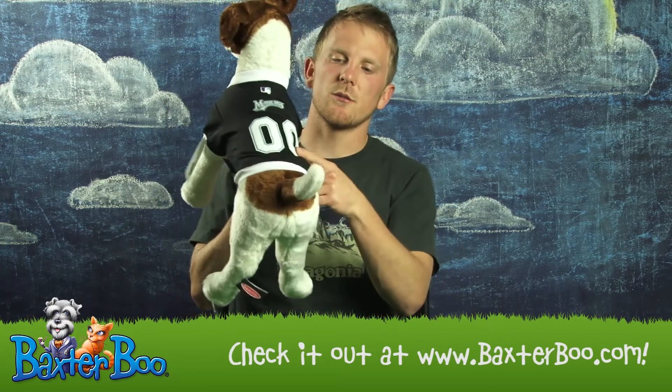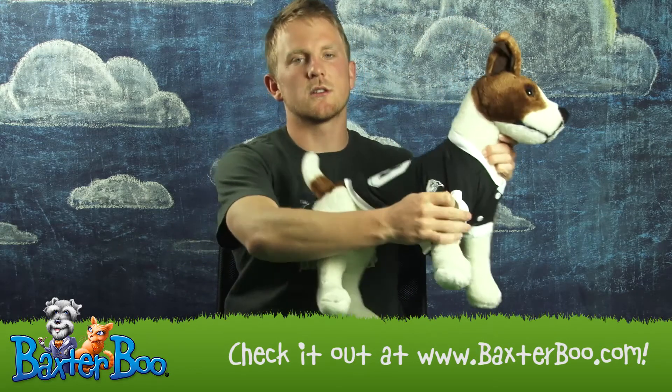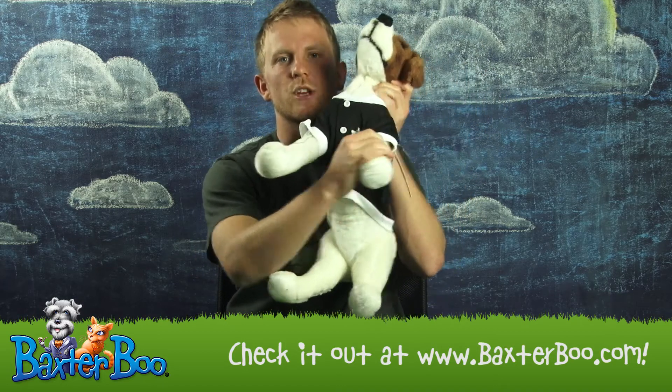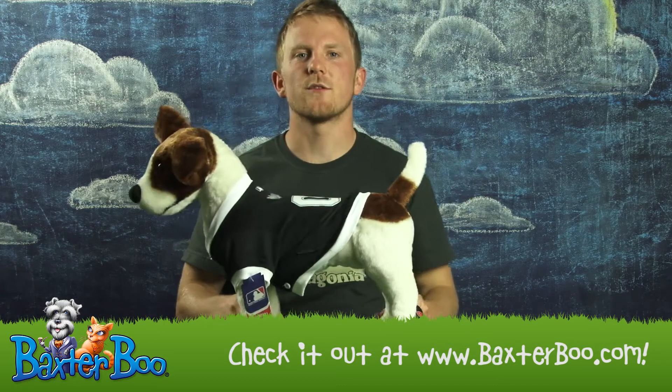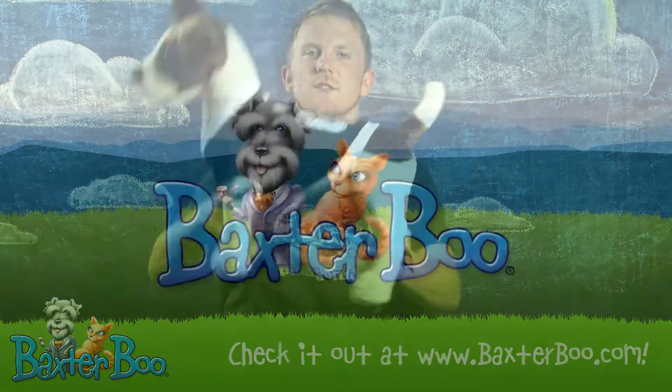It comes complete with numbers on the back, logo on the back, the Marlins logo on the sleeve, and the logo on the chest. For sizing information, feel free to visit our website. Again, this is the Florida Marlins baseball dog jersey.